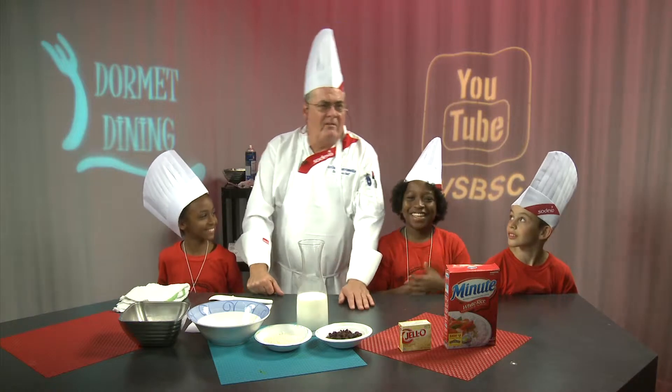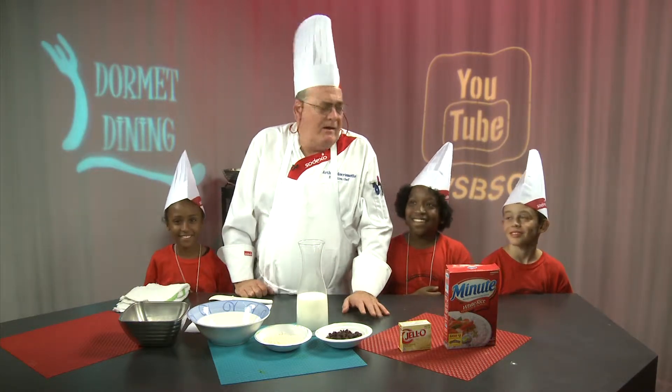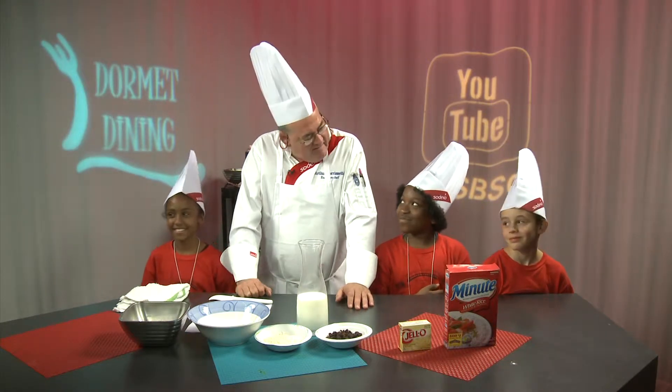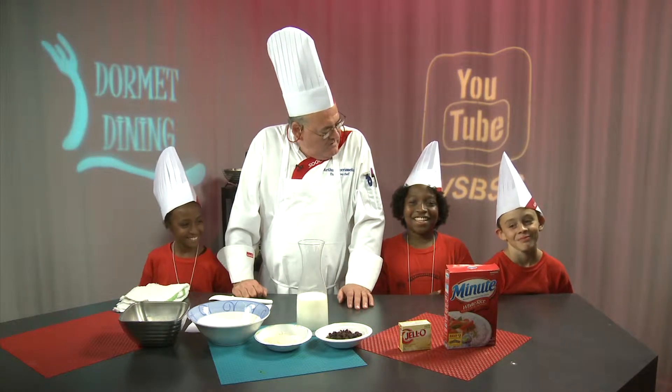Welcome to Bridgewater State University. I am the executive chef, and we're going to be doing some Dorm Dining cooking today. I have some special guests — they all have smiles. They're from Huntington Elementary School in Brockton.